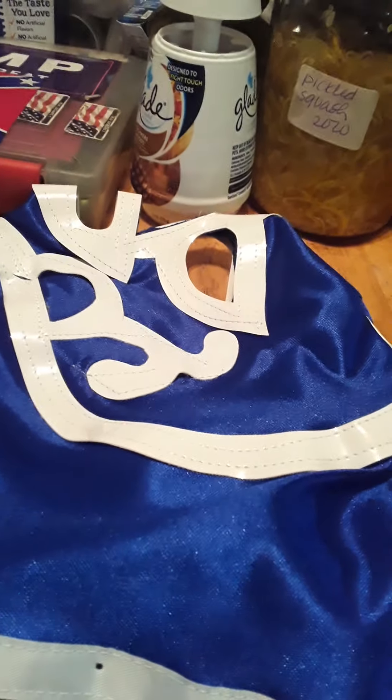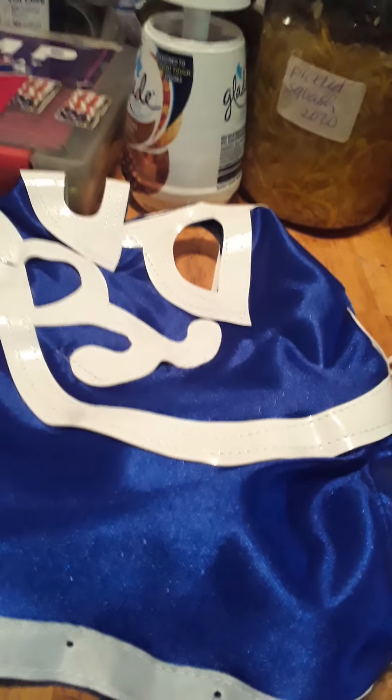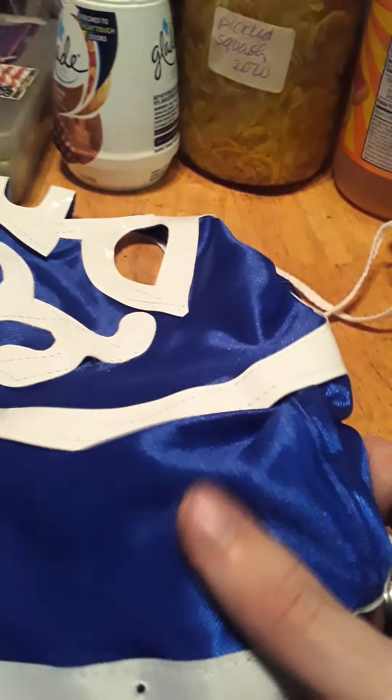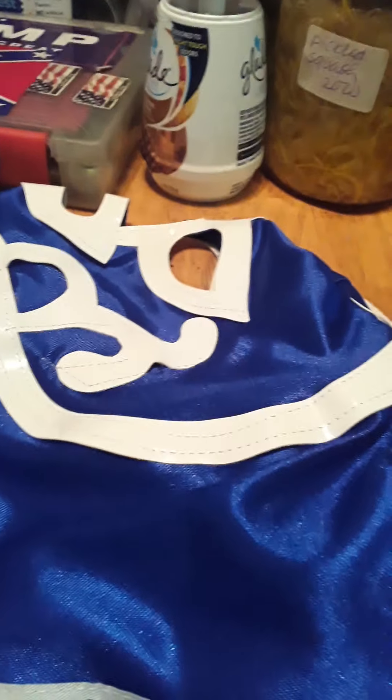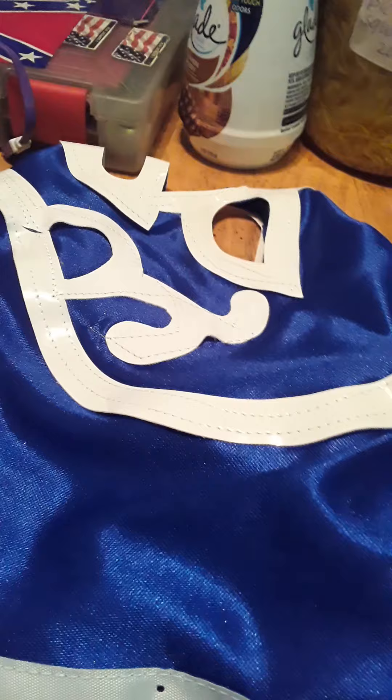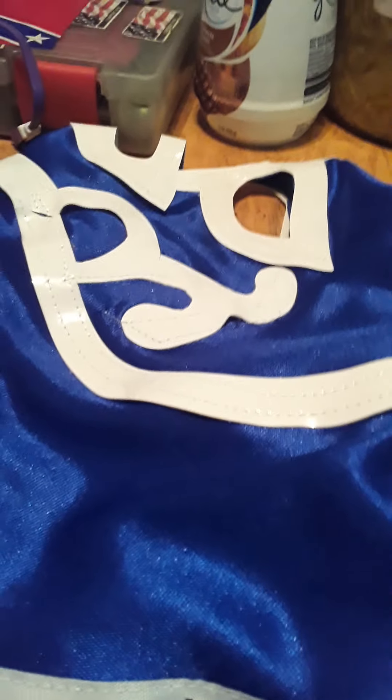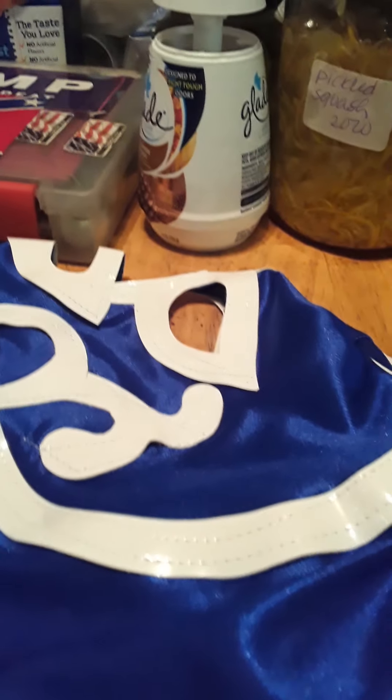Hey guys, it's James. Back again with another mask review from Mr. Mask Man. Another part of my mask reviews — I'm going to be doing 11 videos, all mask reviews, from the Mr. Mask Man website.